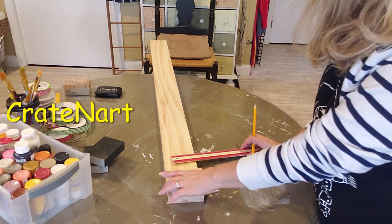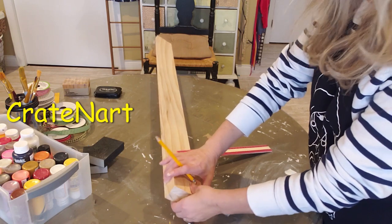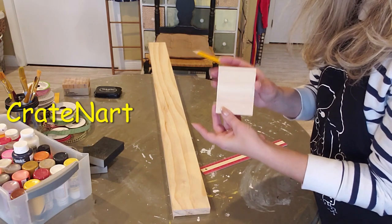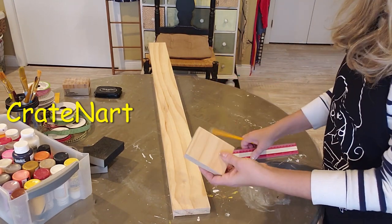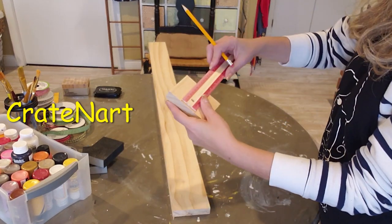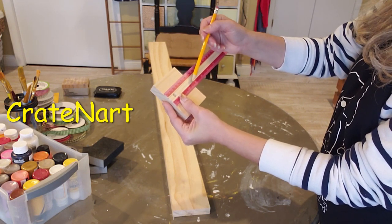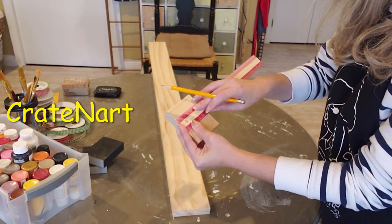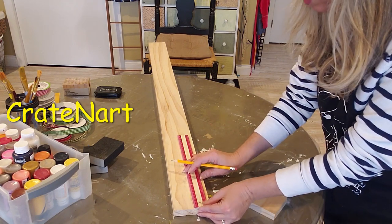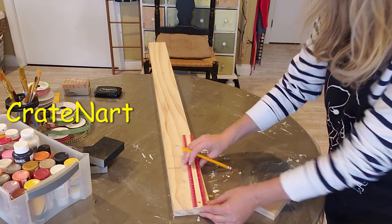The first thing you want to do is measure out how big you want your books. I already did that — I'm going to leave the exact width here, so this is going to be how tall mine are. I already made one so I know what size I want. This one is the same height as the wood, and the width is going to be two and three quarter inches wide. So go ahead and take your wood and measure out two and three quarter inches wide.